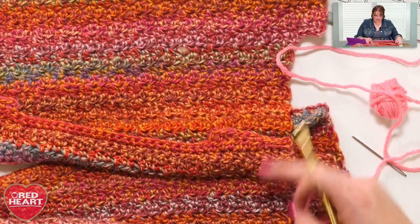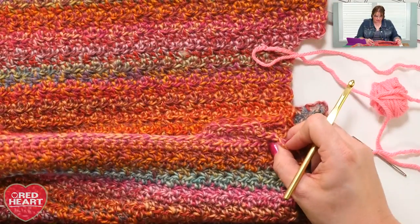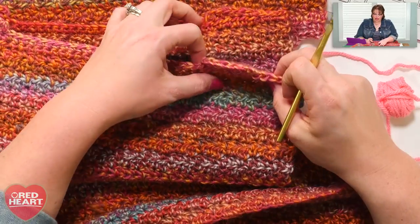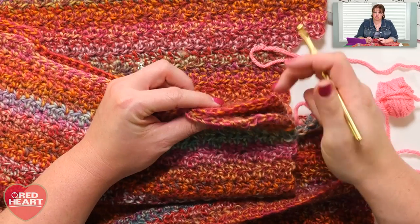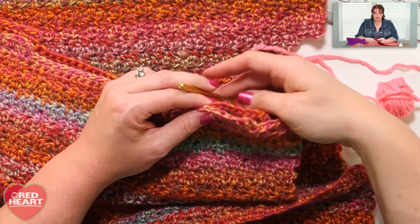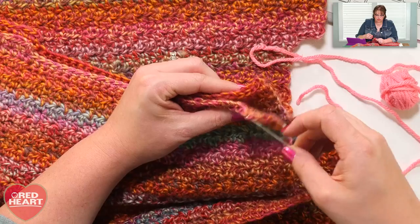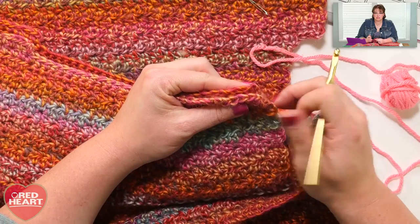Right here I have two pieces of the Xanadu Pullover — the back and the front — and I'm looking at the wrong sides of the fabric. I know they're the wrong sides because I made a point of putting a marker on the right side of both pieces. So I have the right sides facing each other, and I'm matching up my shoulder right there. I could take a darning needle and some yarn and whip stitch this together, but because I want it more secure, I'm choosing to use a slip stitch join.